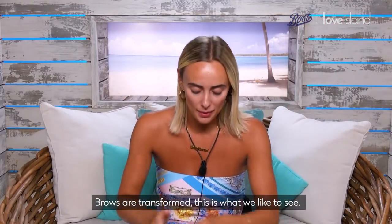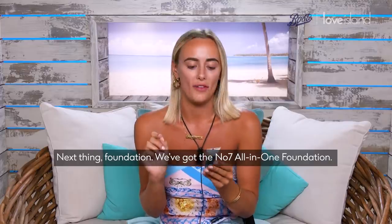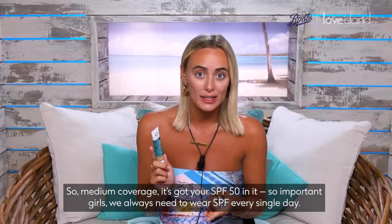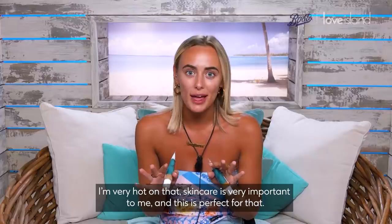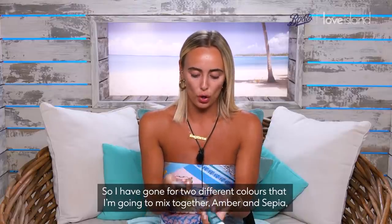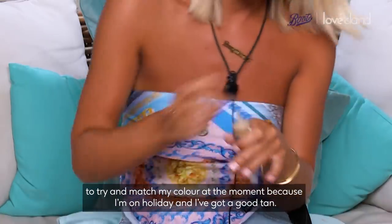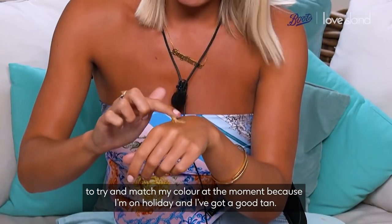Next thing — foundation. We've got the No7 all-in-one foundation. Medium coverage, it's got SPF 50 in it. So important, girls — we always need to wear SPF every single day. I'm very hot on that. Skincare is very important to me and this is perfect for that. I have gone for two different colours that I'm gonna mix together — Amber and Sepia — to try and match my colour at the moment because I'm on holiday and I've got a good tan.